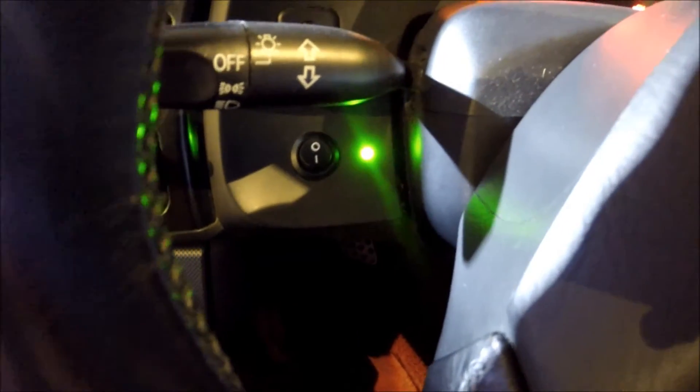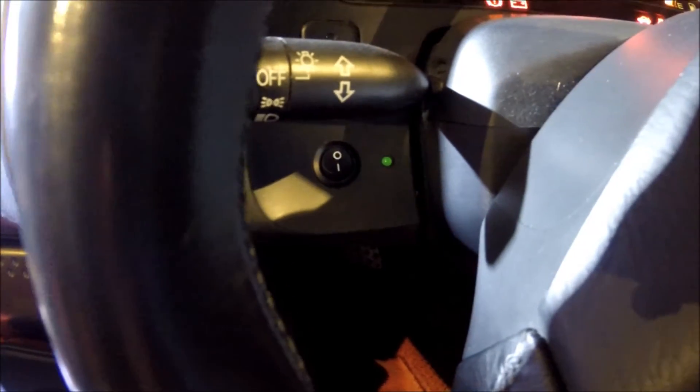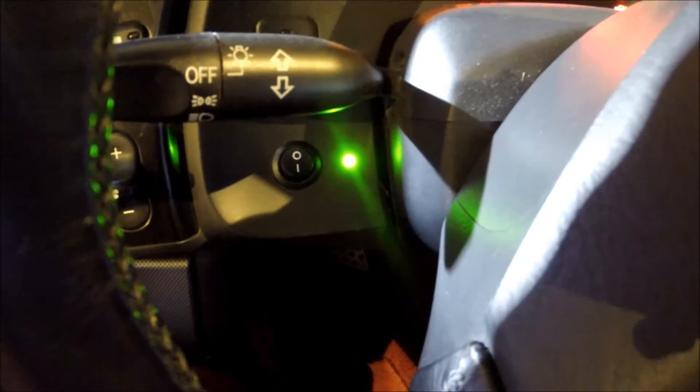Here you can see the status light, which switches on every time you put the ignition on. It also gets brighter depending on the amount of water that's been injected during boost.